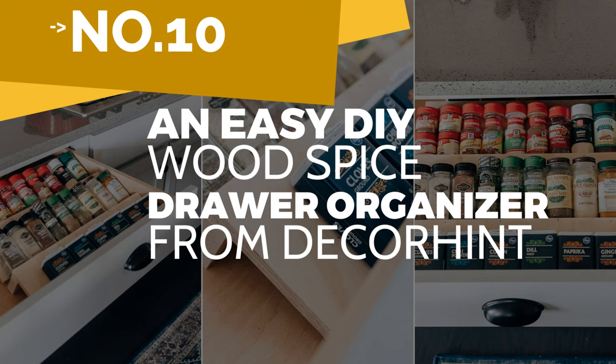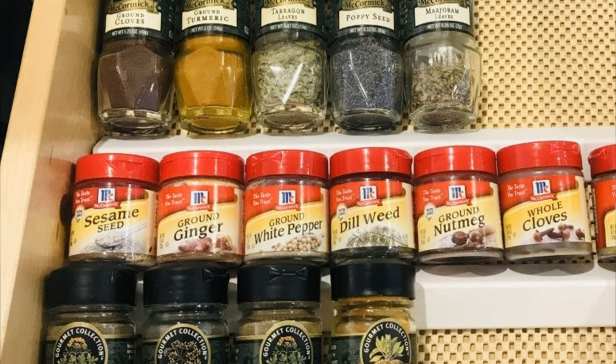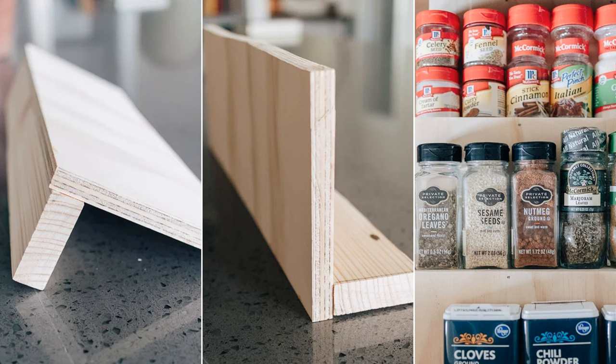Number 10: An easy DIY wood spice drawer organizer from DecorHint. First, measure the width and length inside your drawer. You will also need to measure the height of your spice containers. These measurements will determine the dimension of your racks. Then cut the wood to length. The length should equal your drawer and the width should be a bit larger than the height of your spice containers.